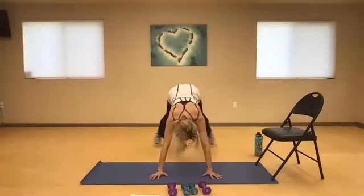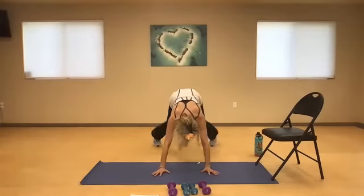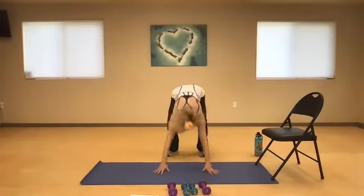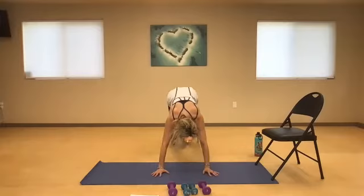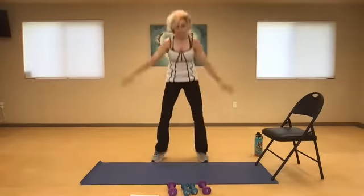Here we go. Three, two, one. Three, two, one — you guys are doing awesome. Three, two, one. And three, two, one. Three more. Three, two, one. Three, two, one — two more. Three, two, one. Use the chair. Two more. Three, two, one. Three, two, one more — three, two, one. Three, two, and one. Great job.